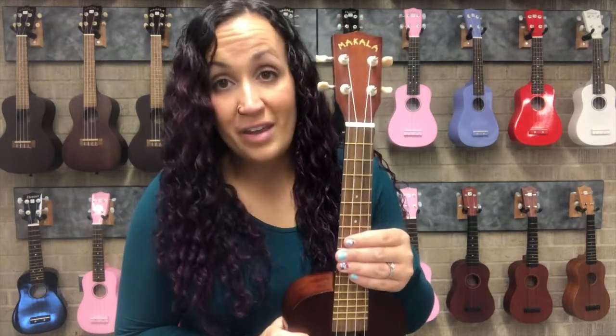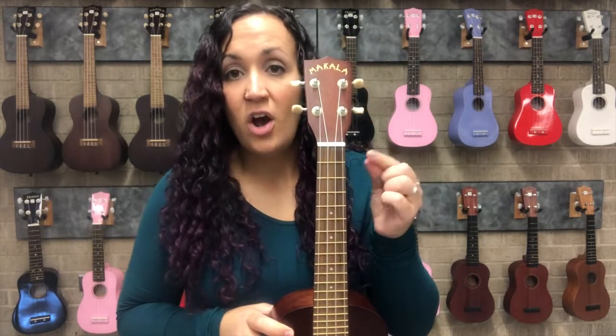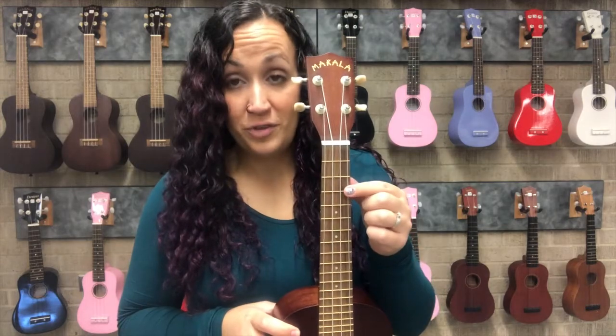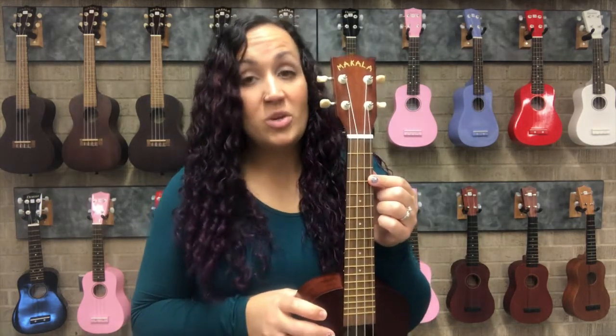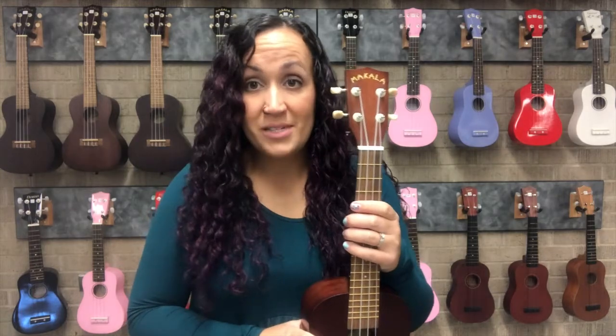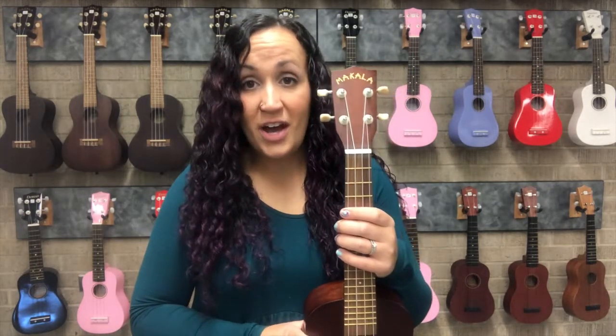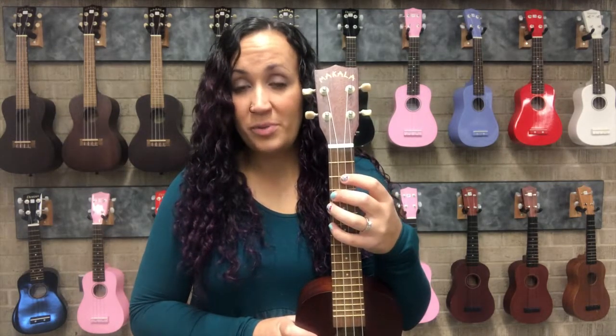On my favorite types of chord charts you will see not only a dot on the correct string and the correct fret where you are supposed to play, but you will also see a dot that has a number inside it. Sometimes it is just a plain black dot, but sometimes it has a number inside. The number inside the dot indicates what finger or fingers the chord is played with — finger number one, two, three, and four.